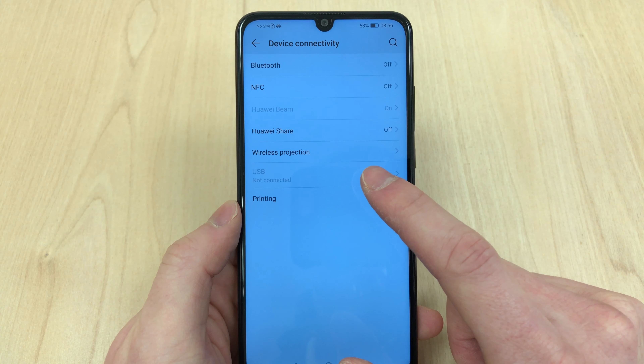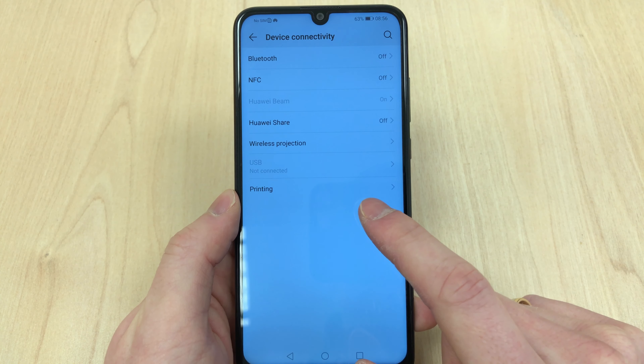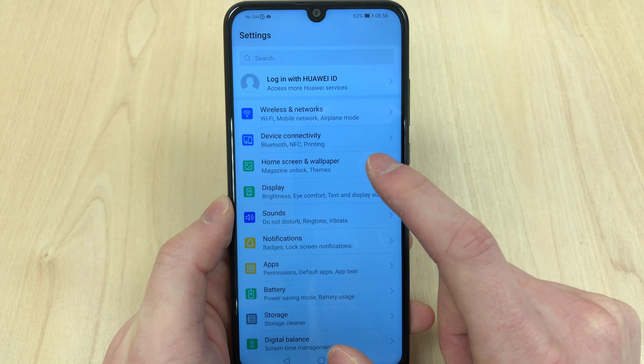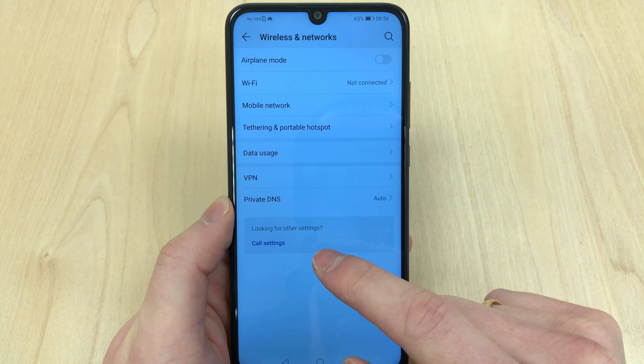It's a 6.21-inch display, way bigger than the previous P Smart, and it's an IPS LCD. There's also wireless projection — you can wirelessly share what you're doing on your phone to a TV. Considering the price of 199 pounds, you also get 64 gigabytes of internal storage.